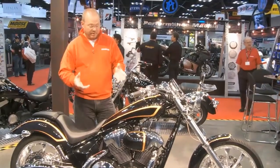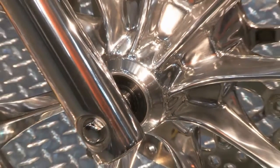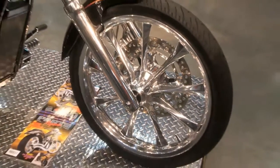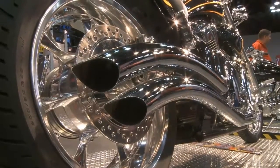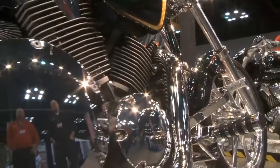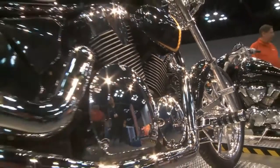It has some of our Cobra parts on it, but it also has things like we've polished the stock wheels, so they tend to look custom. We've polished the swing arm, going from a painted unit to a custom one. We've done some other things like blacked out part of the engine so that the chrome pieces are highlighted a lot more.